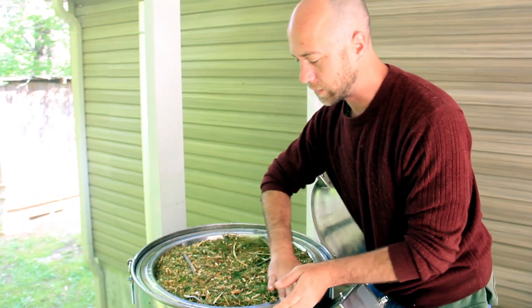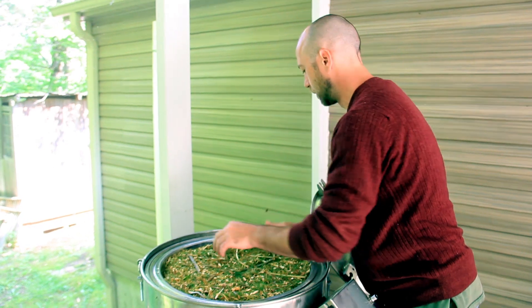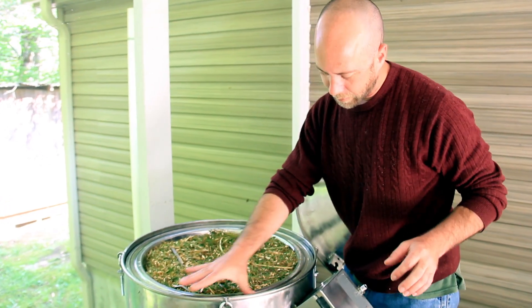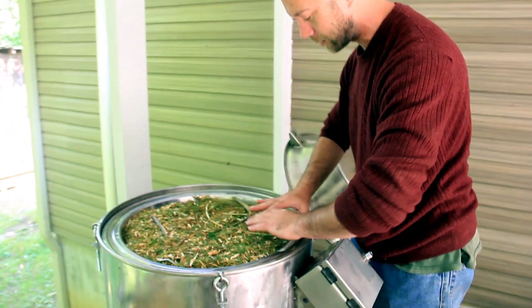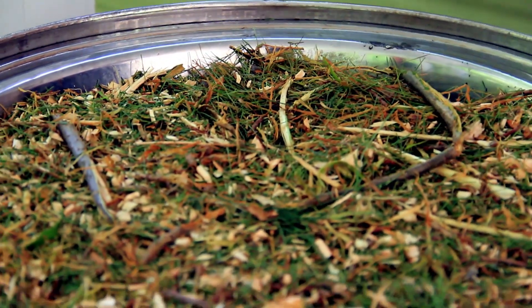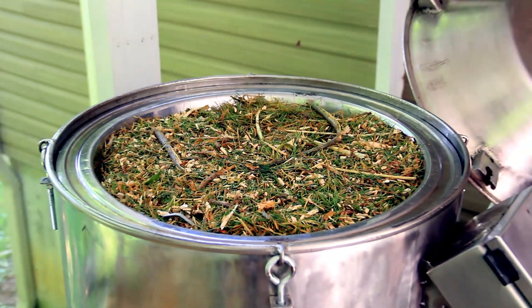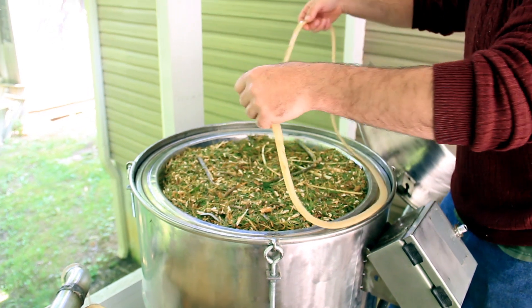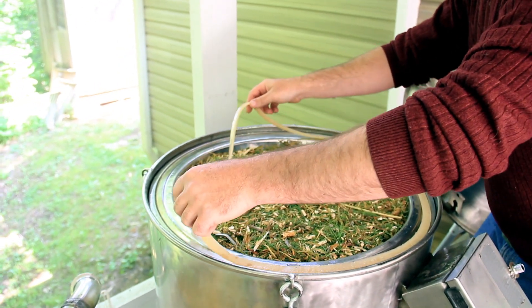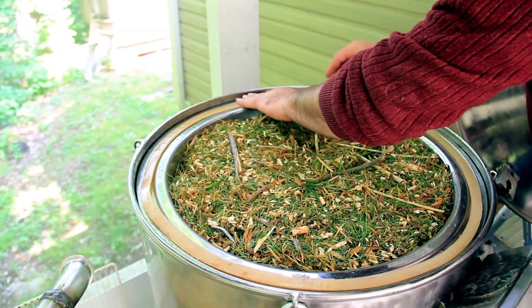Put it in there carefully so it doesn't mess up the gasket or get it out of alignment. Make sure there are no particles here for the sealing of the next gasket. A two-dollar tube of silicone made a gasket that a custom gasket maker would have charged hundreds of dollars for, because they would have had to make a custom mold.